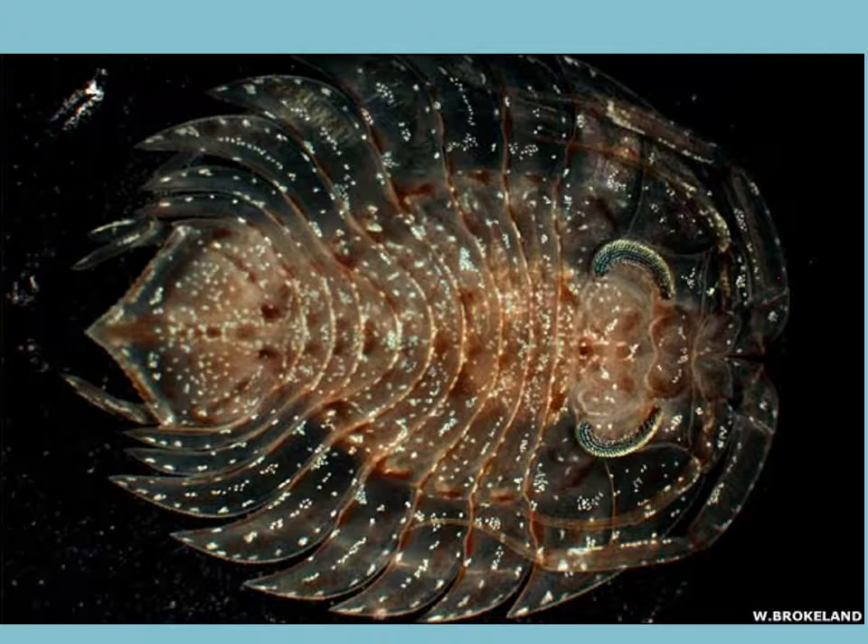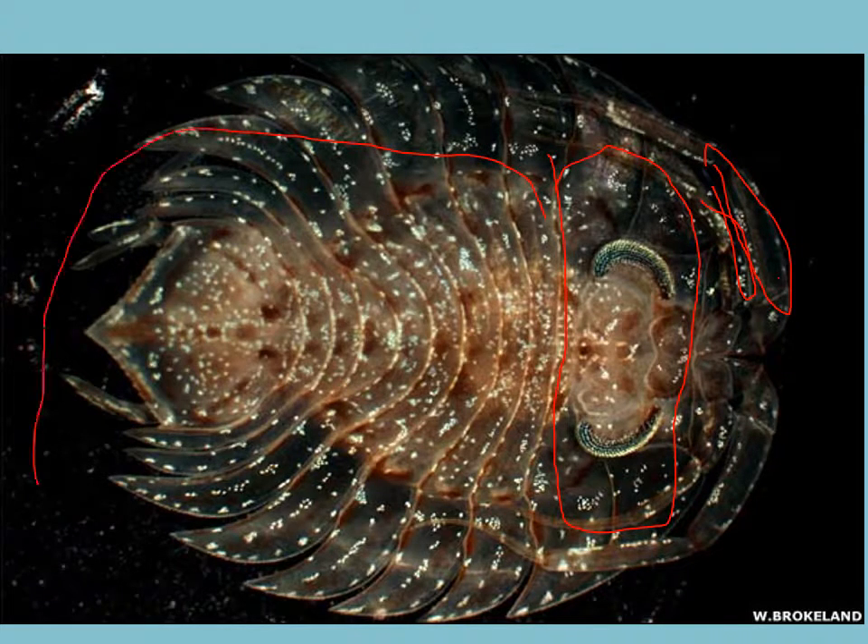Here is what you're looking at as a dorsal-ventrally flattened organism. You can still see one pair of antenna, two pairs of antenna. There is a carapace over the cephalothorax and then the abdomen. And you still see a telson and uropods here too. Isopods.